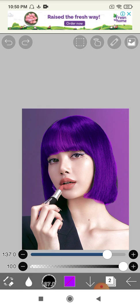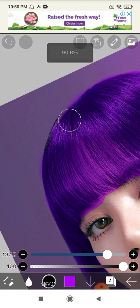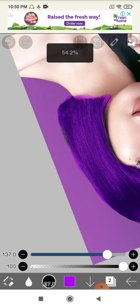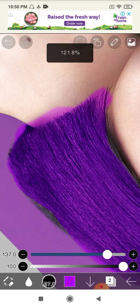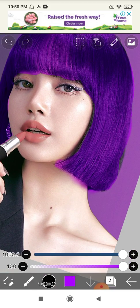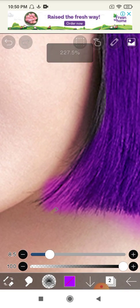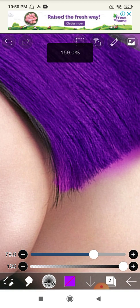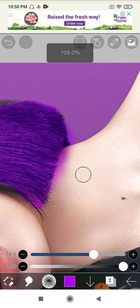Just click on blur. You can do a little bit with blur or smudge - it's your choice. Smudge is a type of eraser but it's actually better than the eraser in ibis Paint.